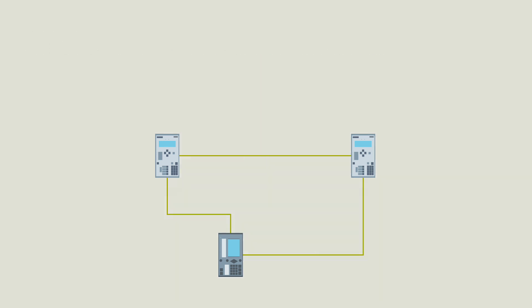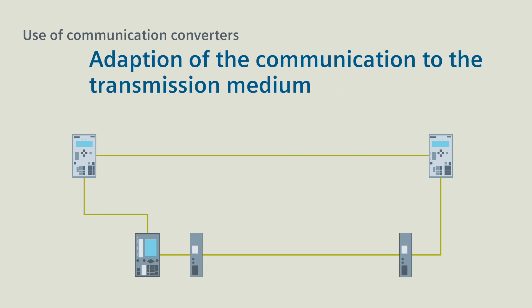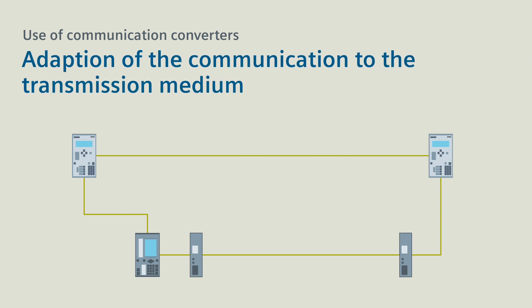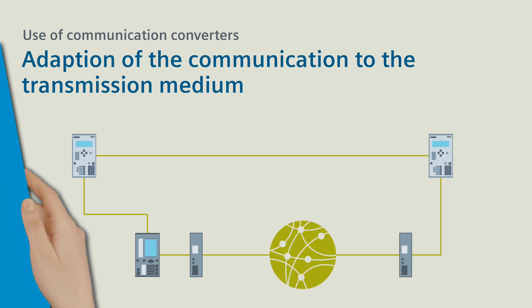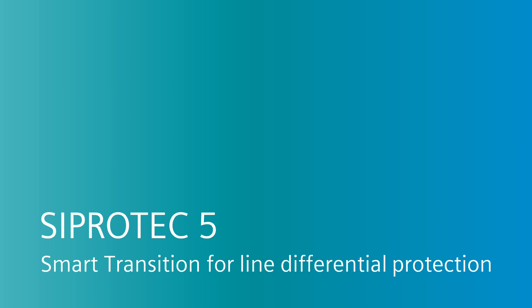By the way, with communication converters, you adapt the communication to just about every existing transmission medium — for example, to a 2-wire cable, a fiber optic cable or even a communication network. All this is C-PRO-TECH 5 smart transition for line differential protection.